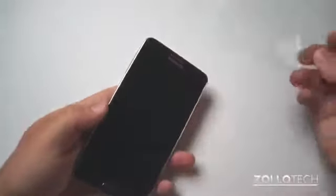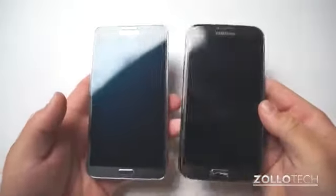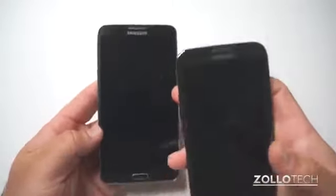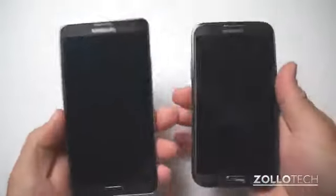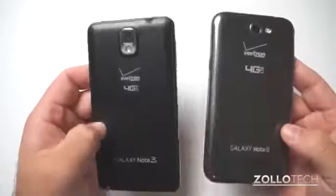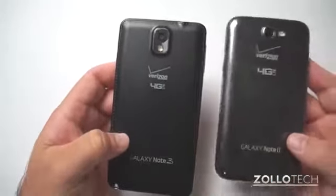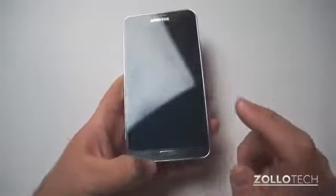Let's take the screen protector off the front and compare it quickly to the Note 2. In my right hand is the Note 2, in my left hand is the Note 3. You can see they've squared it off a little bit, enlarged the screen slightly, but haven't really widened the phone at all. It actually feels a little bit lighter. The Note 3 also has a 1080p display, which I forgot to mention, so that should be pretty impressive.